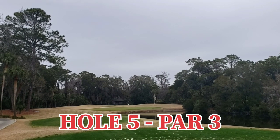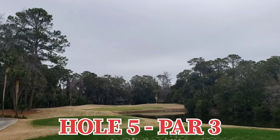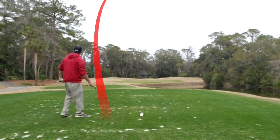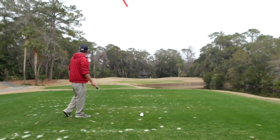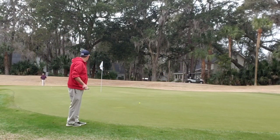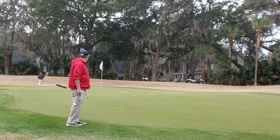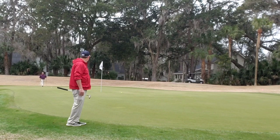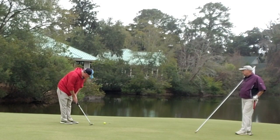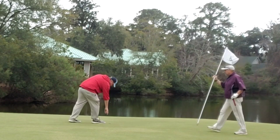Right into hole five, par three, all carry over water. Bunkers protecting the back. Fairway wood just cherry, making sure I clear the water — I meet that goal and it rolls left to right, right to the edge of the fringe. Long birdie putt swinging big right to left on the way back, just a touch short. But a tap in par — what a great thing. Let's go!